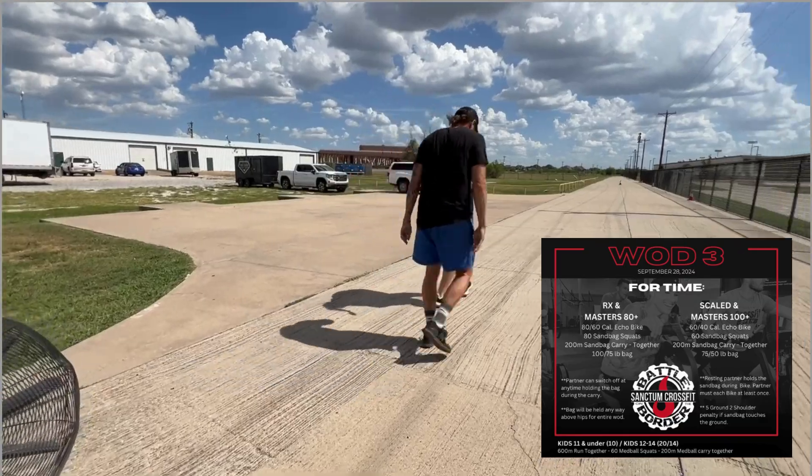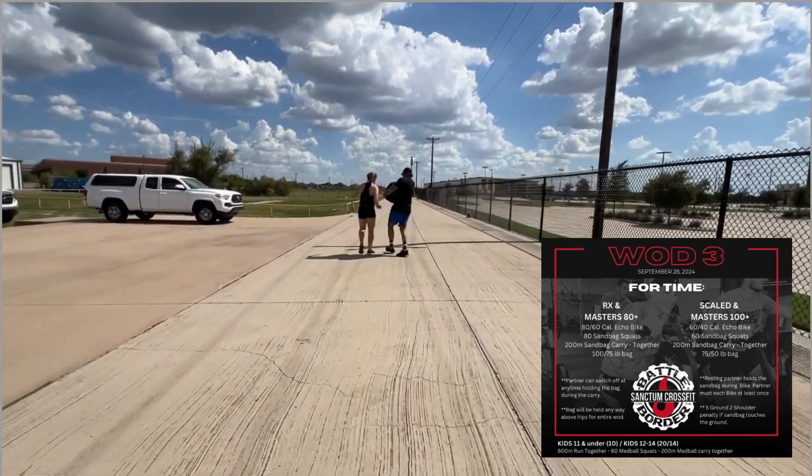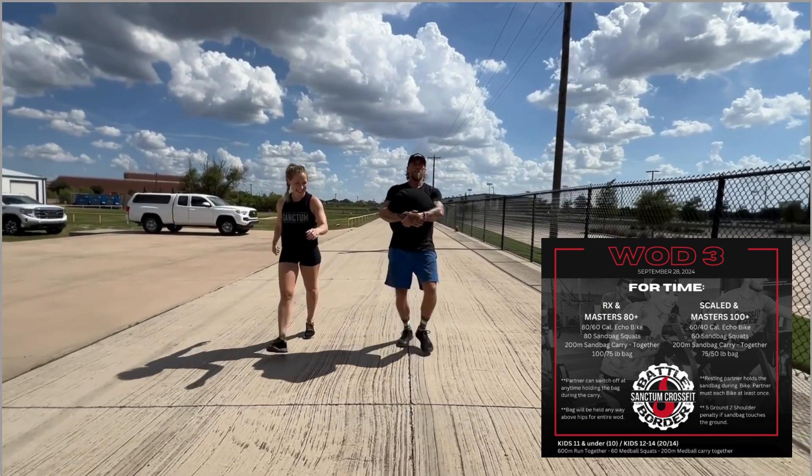The bag can be carried any way above the hips for the entire WOD. This can be in a front rack carry, or an over-the-shoulder carry, as long as the sandbag does not hit the ground.